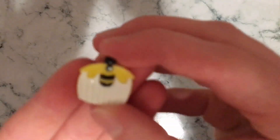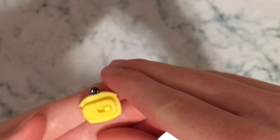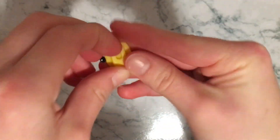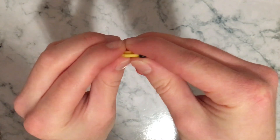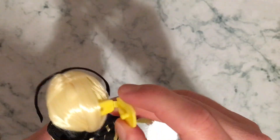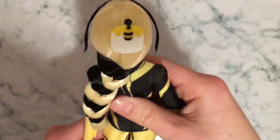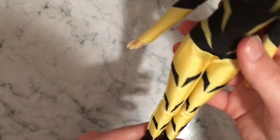The last thing we have is her Miraculous, which is the hair clip. What you do with this is you just lift it up like so, then clip it back in — lift and clip it back in. So let's put the Miraculous on her. Her Miraculous goes right here — lift, put it in her hair, and clip. Just like that. Now she has her Miraculous.